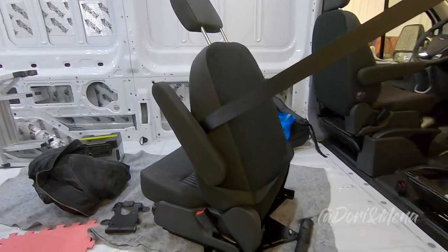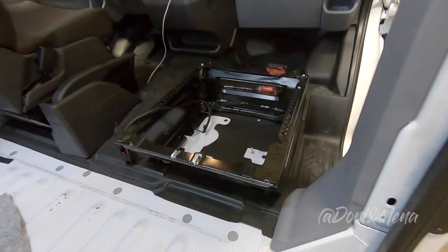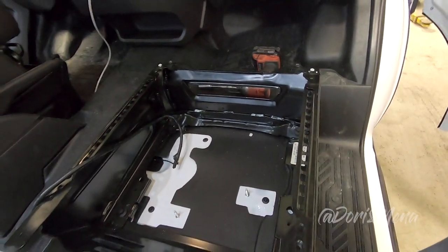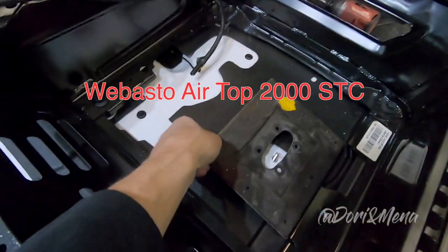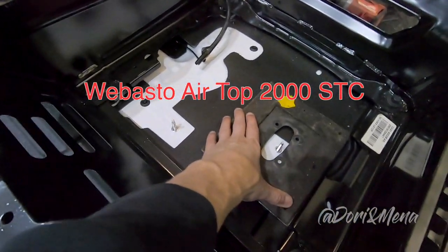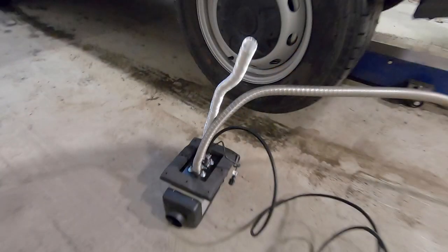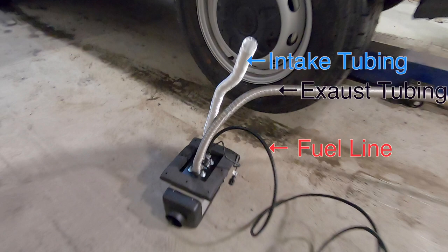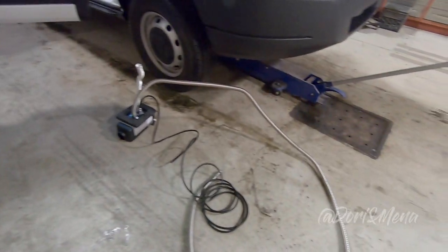Very grateful that BTU Mobile allowed me to film during the installation. We have a Webasto Air Top 2000 STC. Right now we can see the fuel line, exhaust tubing, and intake tubing. The wires don't come assembled with the Webasto — you have to do it yourself — but it's pretty straightforward.